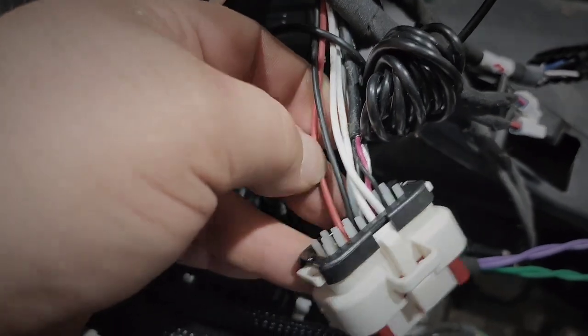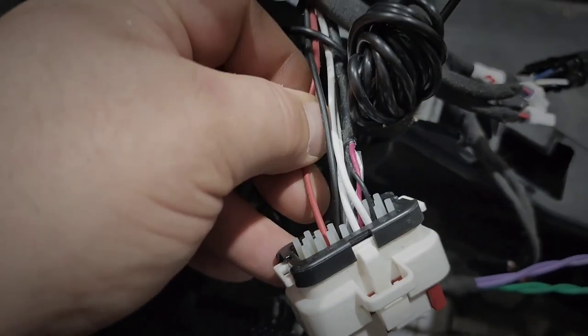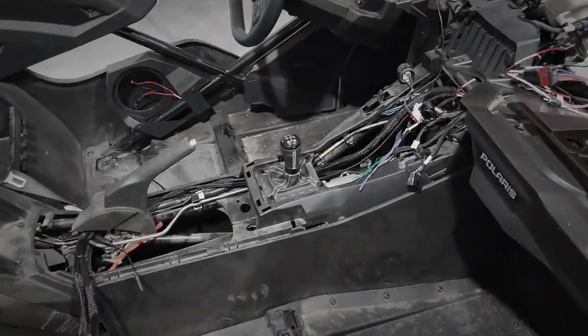The front signals I'm going to grab from this harness. I'm going to grab ignition, but not ground — I'm not going to be using this ground, just this ignition wire is all I'm going to be grabbing.